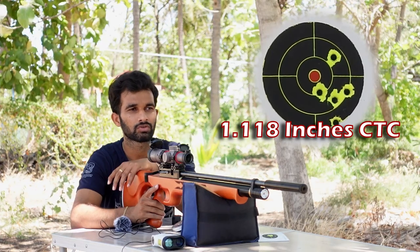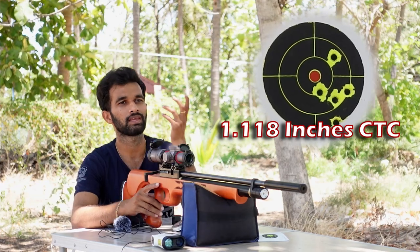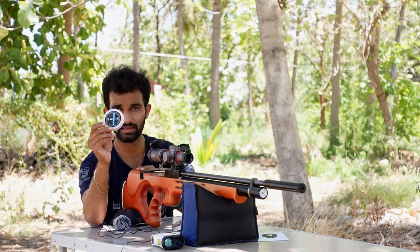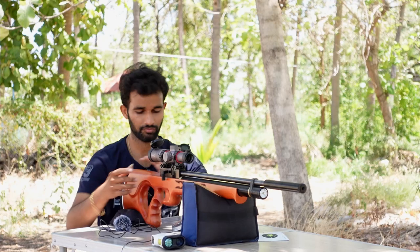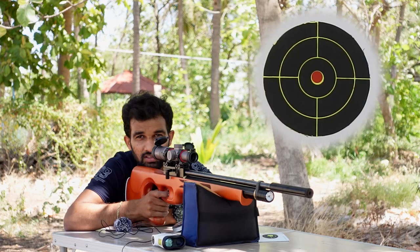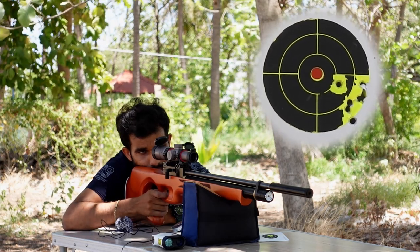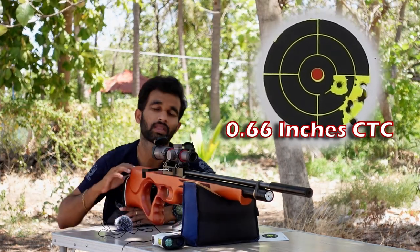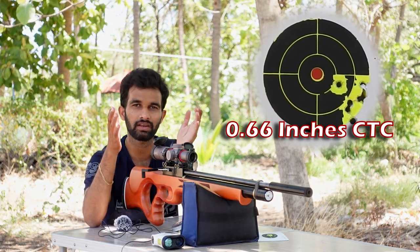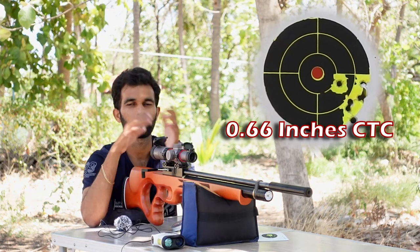I have an 11-grain GSmith slug that recently arrived — haven't tested it in this gun yet. Gonna test it live. The last group at 25 yards will be the 11-grain GSmith slugs. I have no idea how this slug will perform. After taking six shots, this slug seems to perform better. I think it would be either the GSmith 11-grain slugs or the Spot-On 13-grain slugs to take to the 50-yard group — if possible I'll try both.